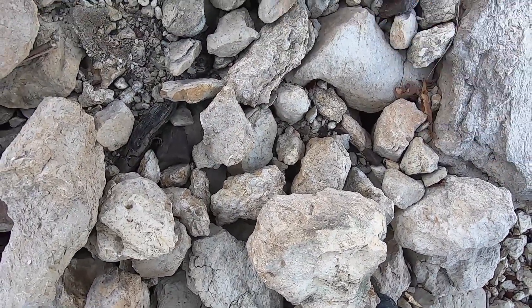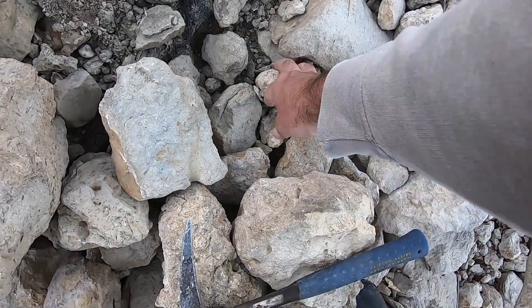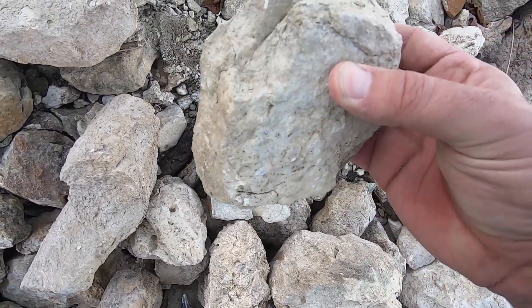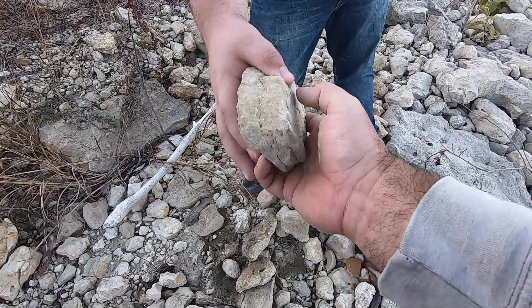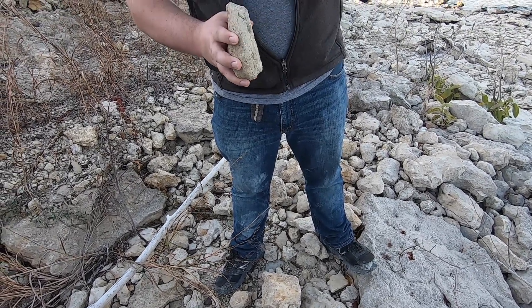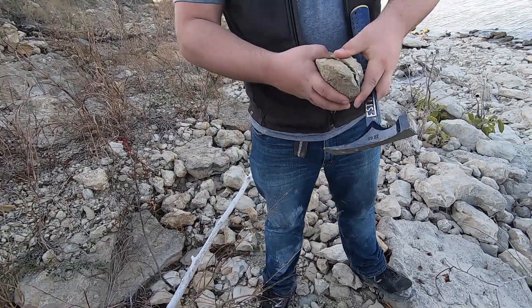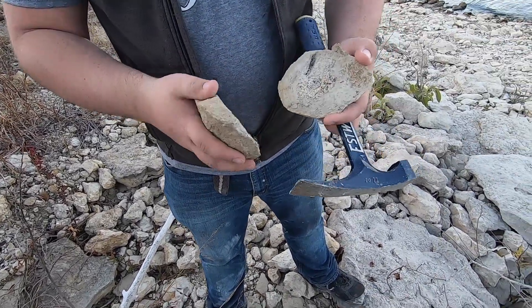I'm going to tap that along that line. Looks like it's — yeah, there we go. Is there anything in there? Dang it, no. It had that round shape to it — I was hoping there was one inside there.